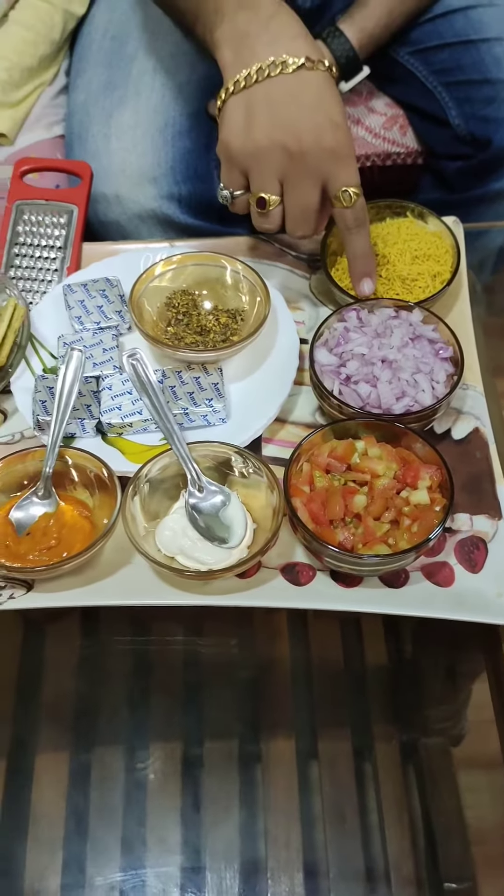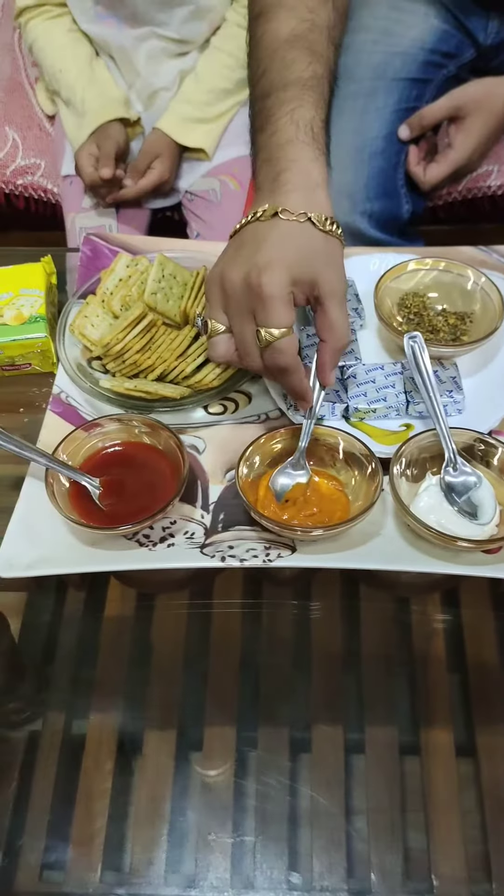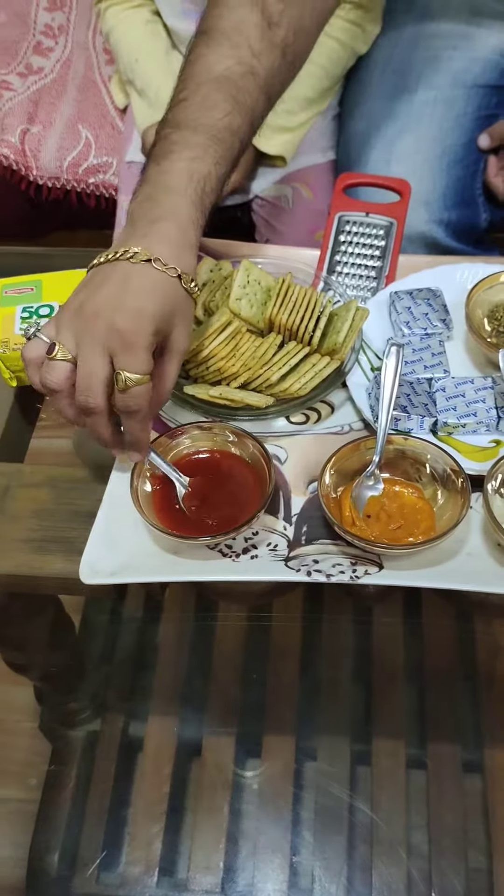This is Chopped Onion. Chopped Tomato. This is Mayonnaise. This is Pizza Topping. This is Tomato Ketchup.